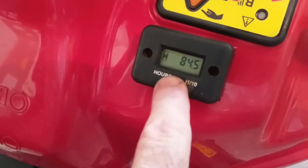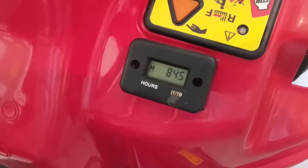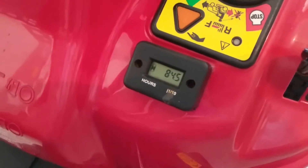It's a sealed unit, it's waterproof. Once the battery goes, it's done — there's nothing else you can do with it. But it's just a real cheap, easy way to track hours.